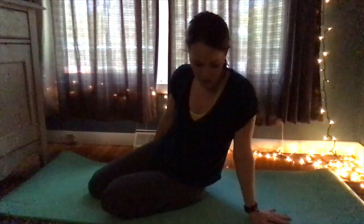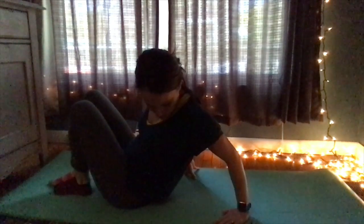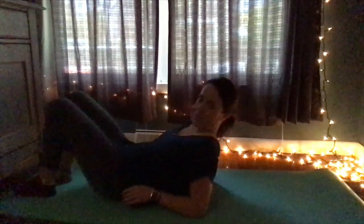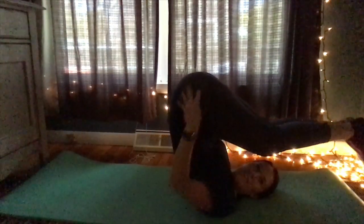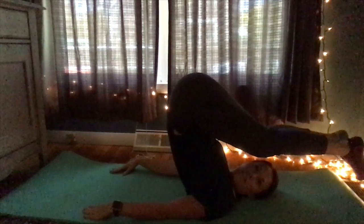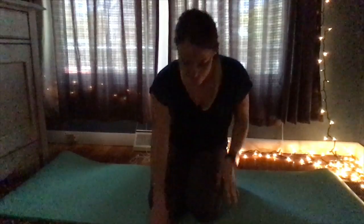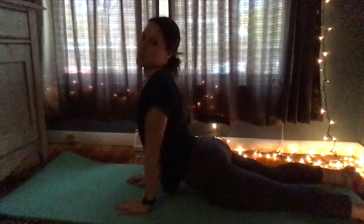Number sixteen is called the plow pose. I don't know if I'm flexible enough — I'll try to do it. That one was really hard for me, but this next one I like. Let's go down and stretch like this.